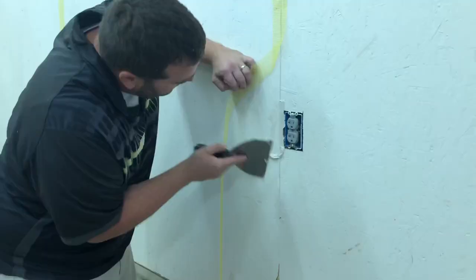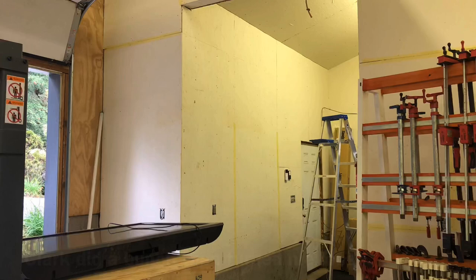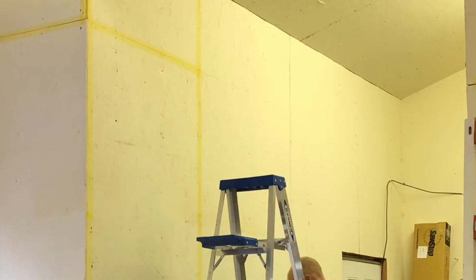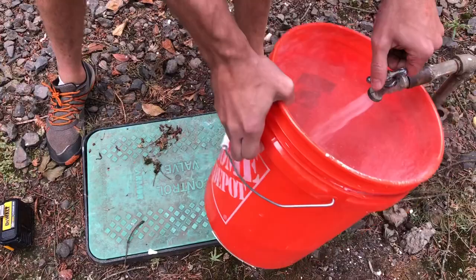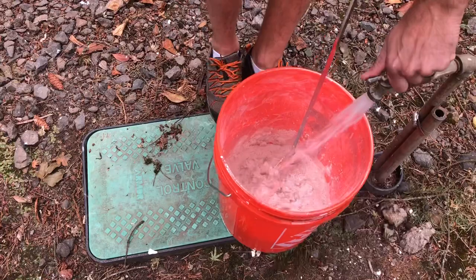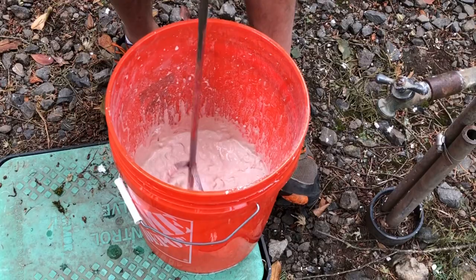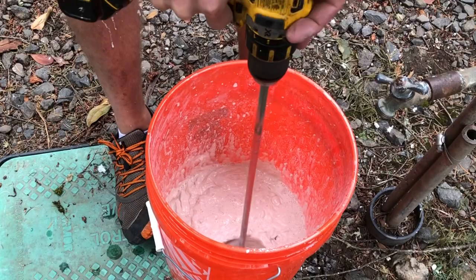He wasn't a professional drywaller and was actually pretty embarrassed by what I wanted to do. What I wanted to do was basically tape up the seams between this OSB — it's actually not drywall — and just make it look a little more presentable. I knew it's not going to be invisible; I just wanted to make those seams kind of go away. He showed me the best possible way, although he really didn't want me giving him any credit. He has done it on a semi-professional level, so he knew a lot more than me. It was pretty cool that he showed me that little yellow mesh tape, which basically acts as the rebar to hold the mud in place.